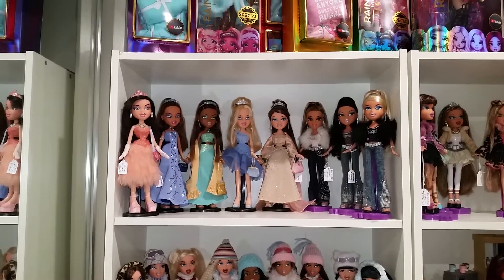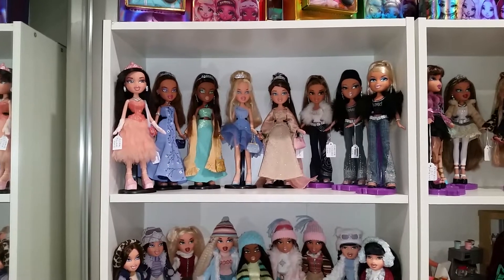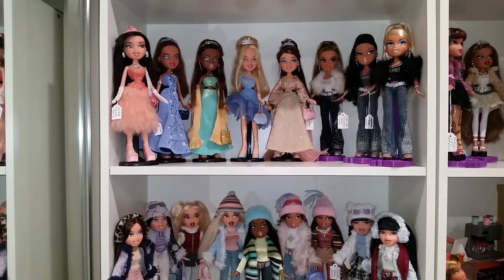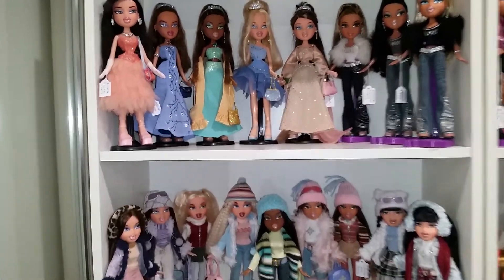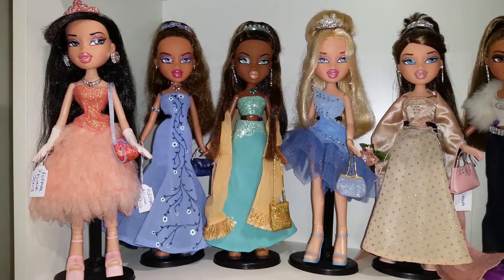Hi everyone, today I'm going to be doing a video on my loose Bratz dolls. They're in their correct order of series. I've got four cabinets of Bratz but today I'll just be doing one cabinet — one, two, three, four, five shelves. So let's get started.